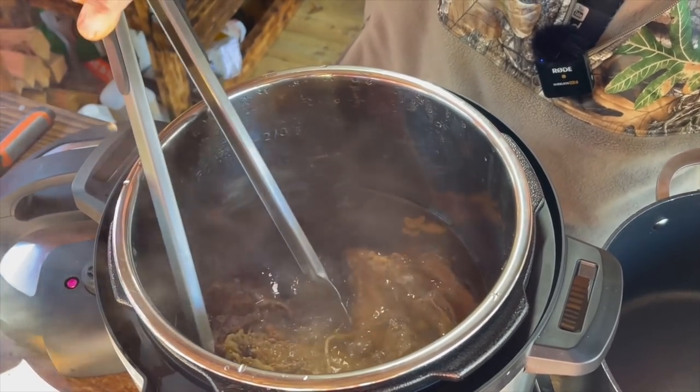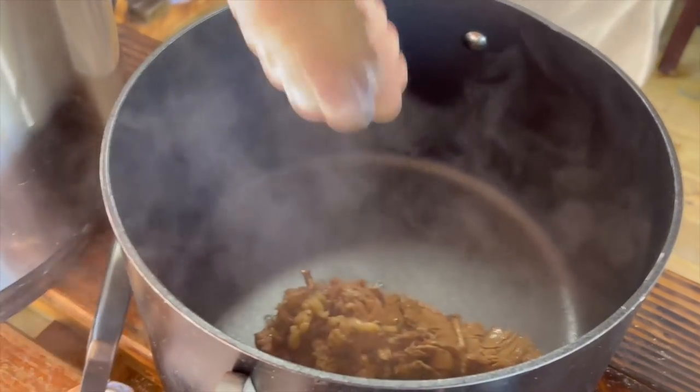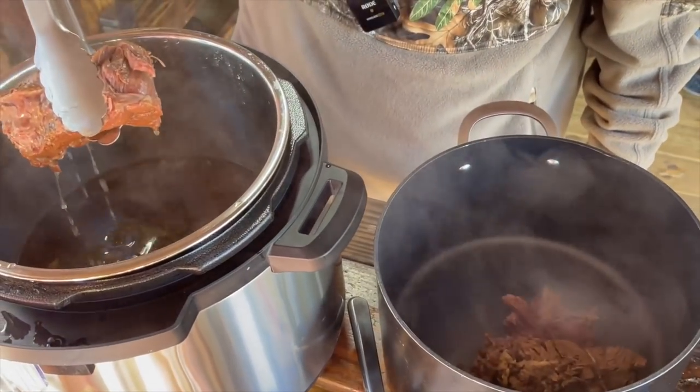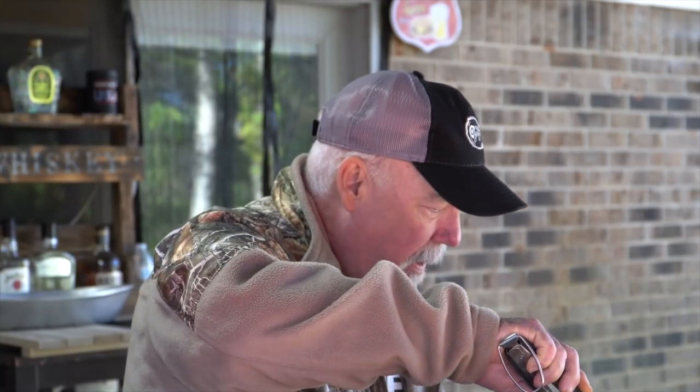Oh boy, I'm smelling a roast! Speaking of that, if this was a pot roast, most people would sear it on both sides and add a little flour for a gravy — but this is not pot roast, so we didn't bother with browning. We're strictly wanting good, tender beef. Oh yeah — falling apart! Let's transfer all this into this pan. Oh my goodness, that is just fall-apart tender — that's exactly what I'm wanting.